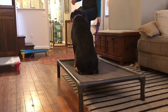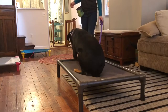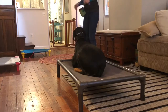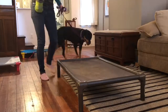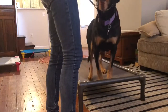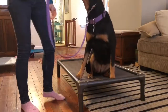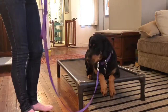Down. Yes. Break. Place. Yes. Down — nope. Down. Good curl.